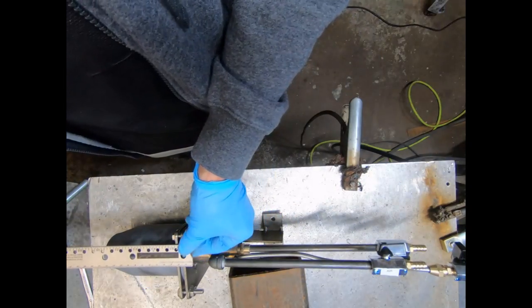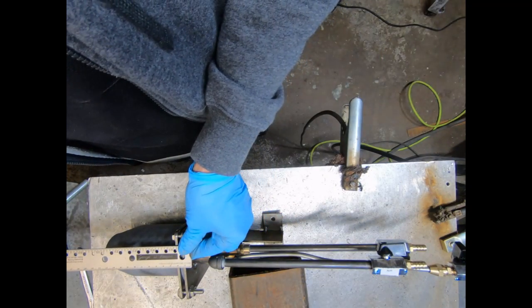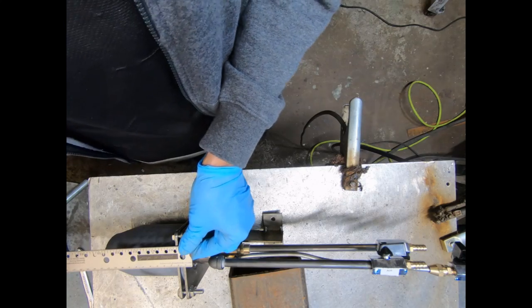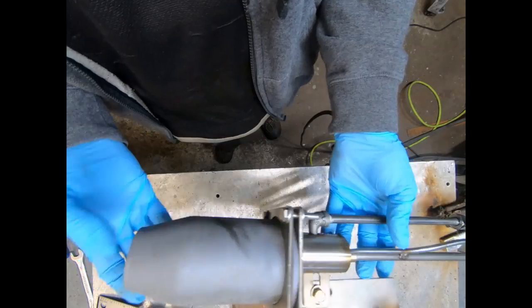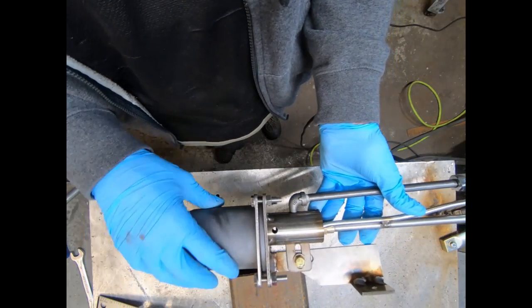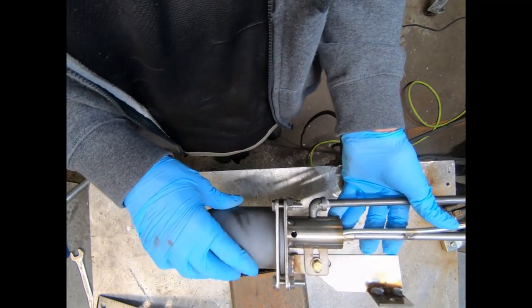I'm going to send you some extra bolts and extra fittings. The total length of this entire unit is going to be about 55 centimeters long. I'll be sending an instruction manual for the ignition procedure as well.